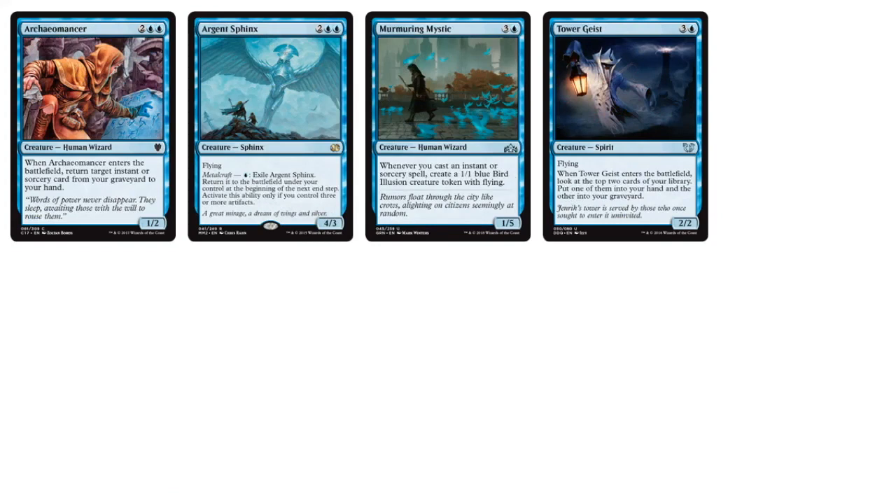We also have Archaomancer — interesting for a 1/2: you get target instant or sorcery from your graveyard back into your hand. Argent Sphinx is an interesting design — any time it becomes targeted, if you control 3 artifacts, you can exile it. So essentially if it becomes targeted by a Lightning Bolt dealing 3 damage, you can pay 1 blue to exile the Argent Sphinx. It's a flicker effect where after your Argent Sphinx is exiled and returns to the battlefield, the Lightning Bolt will lose its target. Flicker effects are interesting because they protect your creatures from removal.